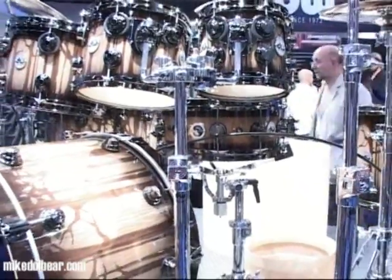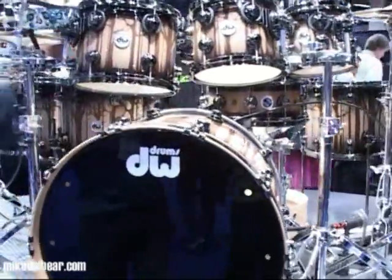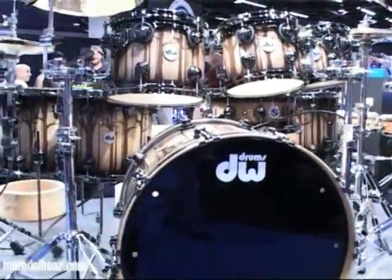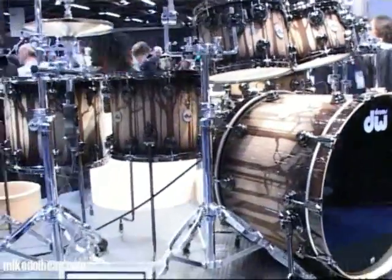Also, this kit is here to show that you can basically choose whatever shells you want within one kit. Whether you want an X-shell or any other combination, you can have them in one kit for the same price.